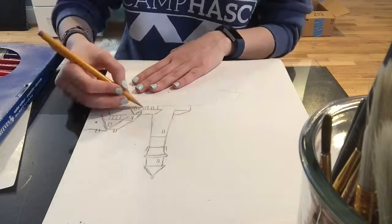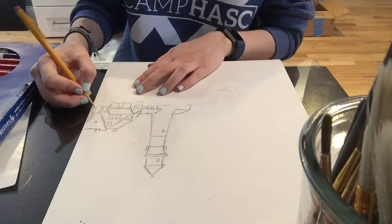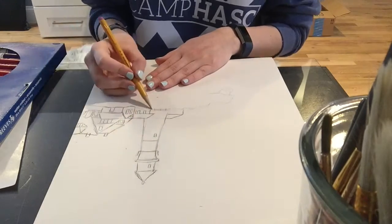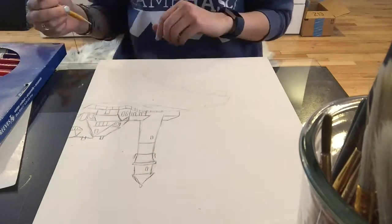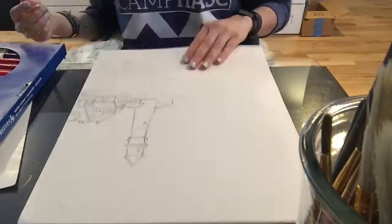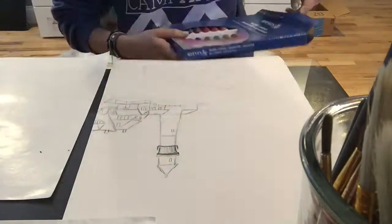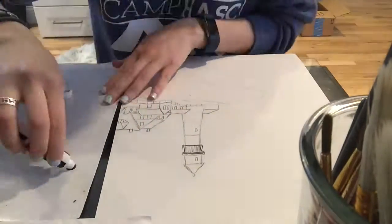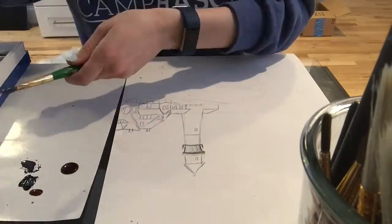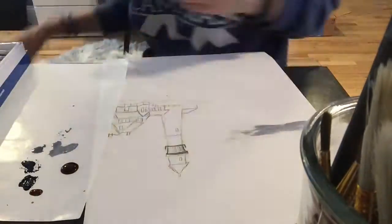I get bored when I do the same types of artwork all the time, so I thought I would use some watercolors. I looked up some cool pictures and found a really nice one of a lighthouse. I've just always been captivated by lighthouses — I think they're super cool and mysterious looking. So I decided I'm going to try to loosely paint a lighthouse, using it as the base for shapes and where everything is, then run with it and make up the color schemes and things like that.